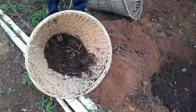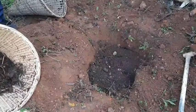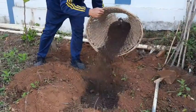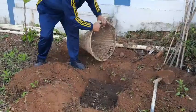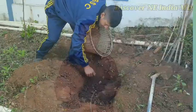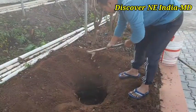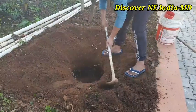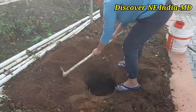While planting, the most important point is we have to mix around 8 to 10 kg of manure in every pit so that the plant gets proper nutrients. Next, we have to fill the pits with soil mixed with farmyard manure.